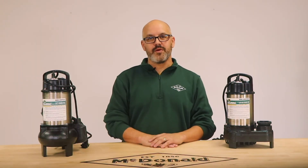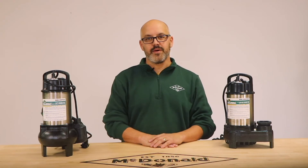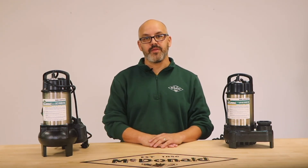So if you're looking for more gallons per minute at a higher head, these are the pumps for you. Again, I'm Drew Waller and thanks for watching this AY McDonald how-to.